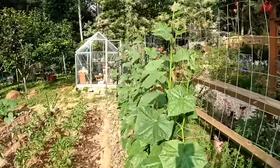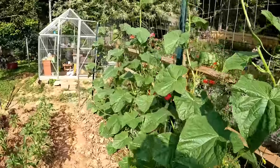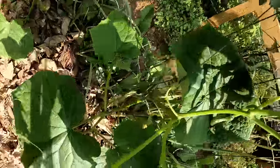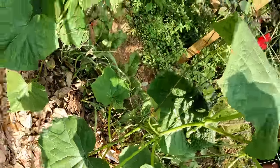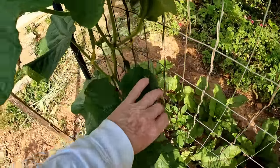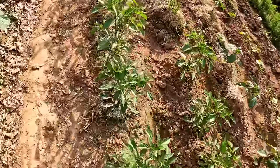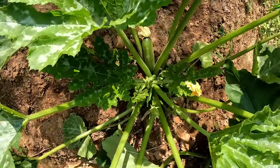Here are the cucumbers — they've all reached the top of this fence and they're bearing. Here are a couple that are like two days away from picking size, and there's another two or three. Here are the peppers, and a zucchini plant I'll be picking tomorrow.